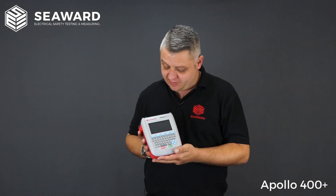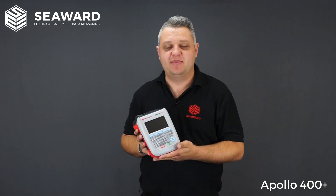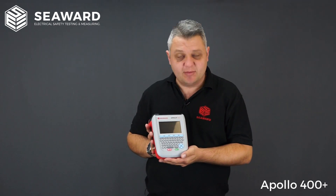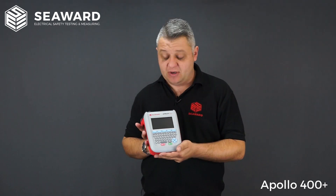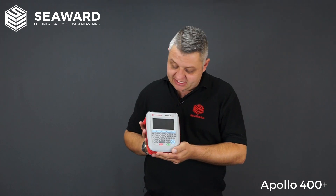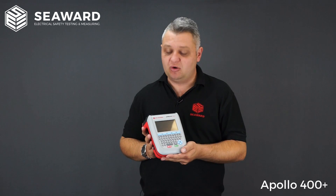So here we have the Apollo 400 Plus. It is ideally suited for anybody looking to carry out medium volume PAT testing. It's a fully downloadable tester, removing the need for paperwork and automating your testing, storing results with a 2000 result memory. It is ideally suited for anybody carrying out PAT testing in-house or as an electrical contractor.